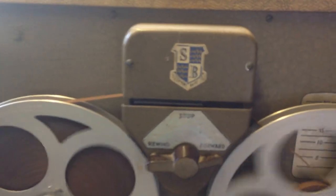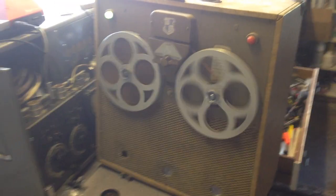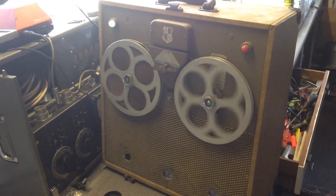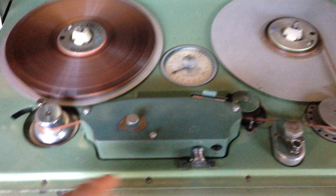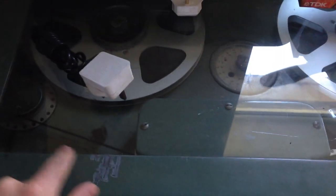It's an unusual machine because in the top of the block here we have the heads, so this machine is Oxide Out — one of the very first British machines and one of the very few that run Oxide Out. The only other English machine I can think of with Oxide Out is a BTR1. When you approach the BTR2 stage, it's Oxide In.